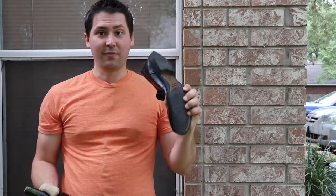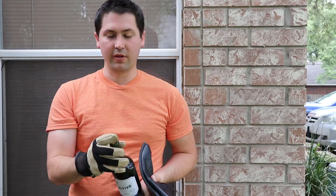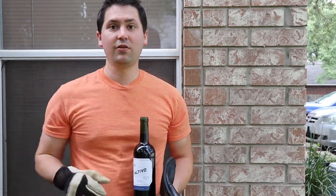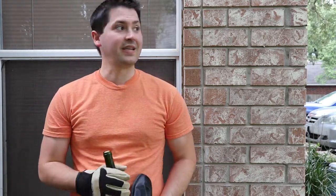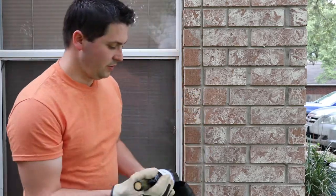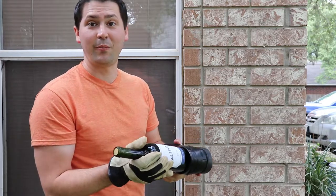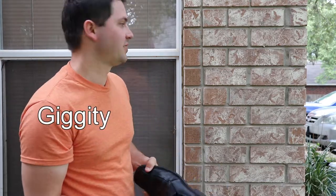Alright everybody, I'm back. So I have my shoe, I have my bottle of wine that I'm going to be trying to open with the regular cork, and I have a glove for my hand that's going to be holding the top of the bottle in case it breaks — to try to minimize any potential that it may hurt me. From what I understand, you just set it here and you bang it a few times. So let's see if it works.